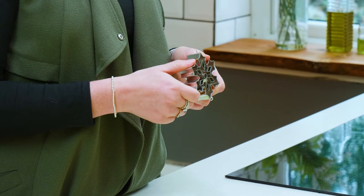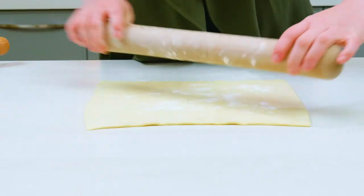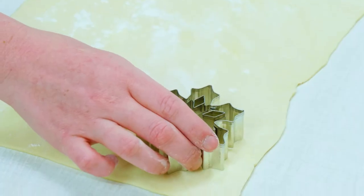We also have these snowflake cutters, which come in four different designs. These cutters are really simple to use — just roll out your icing or pastry and press down with the cutter.